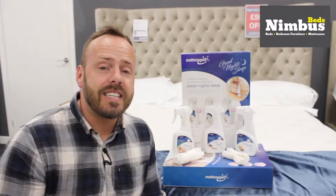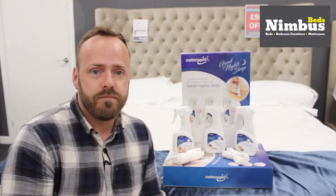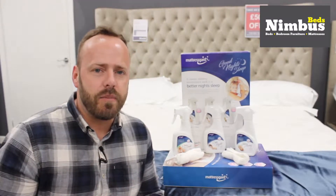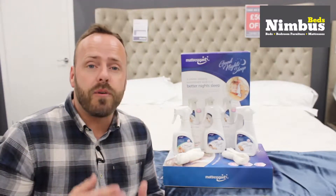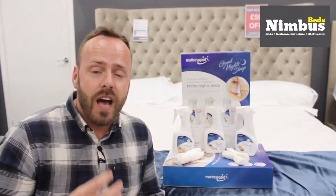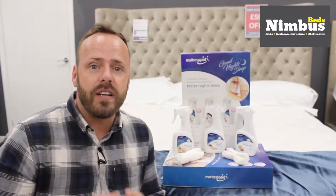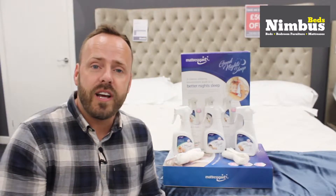Hi, I'm Ian from Nimbus Beds and this is the Good Night's Sleep Care Kit. A cleaner sleeping environment leads to a better night's sleep, and the Good Night's Sleep Care Kit provides everything that you need to achieve a clean and calming sleeping environment, which will then provide a great night's sleep every night.